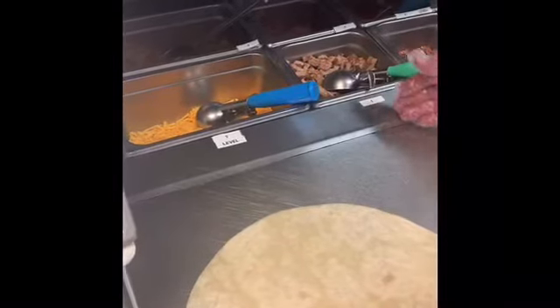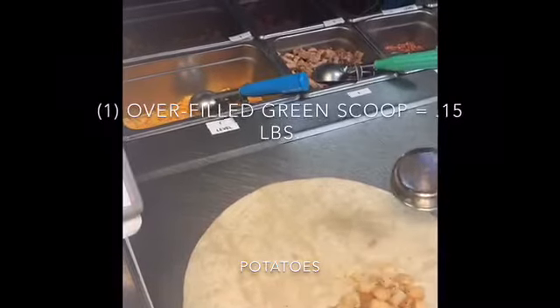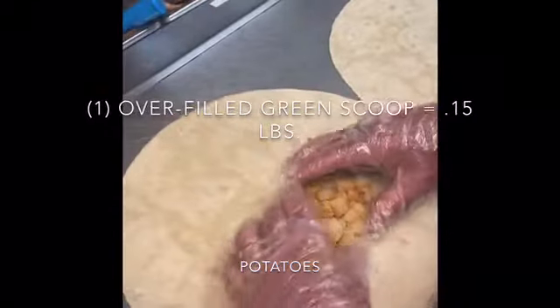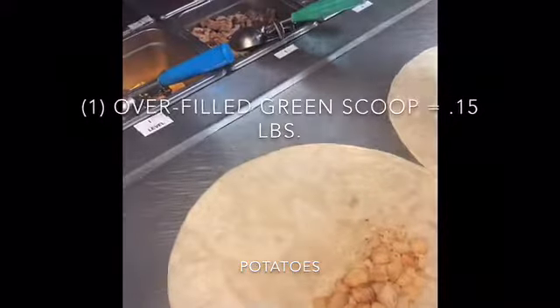Today we'll be making a ham burrito, a sausage burrito, and a bacon burrito. Using our assembly line process, we'll use an overfilled scoop — a three-ounce ladle. When overfilled, you'll achieve about 0.15 pounds of potatoes. Leave a couple of inches on each side of the potatoes so when you fold the burrito up it's the size of a medium sandwich, about eight inches.